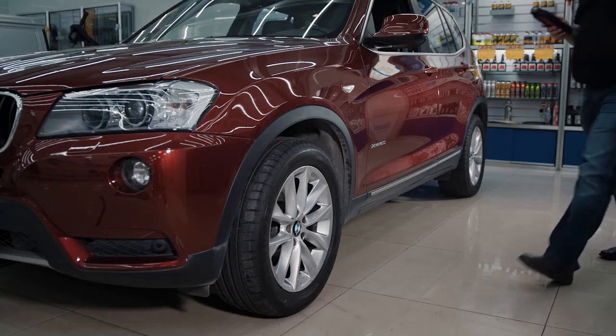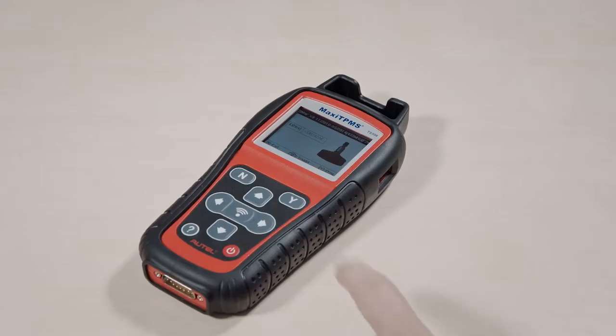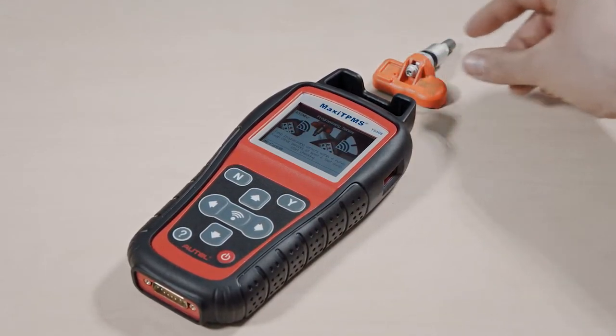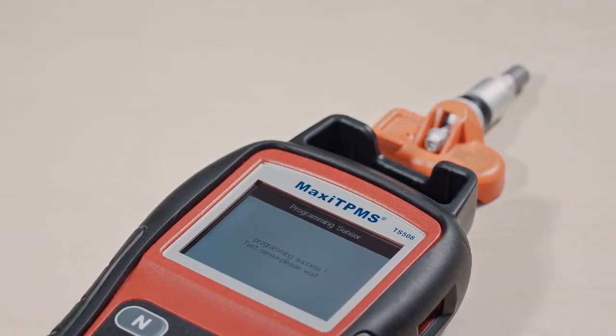Copy by Activation: Place the TS508 near the original sensor to trigger and acquire the sensor ID. Place a new MX sensor near the top of the TS508 and press Y to start programming. The original sensor ID will be copied into the new MX sensor.